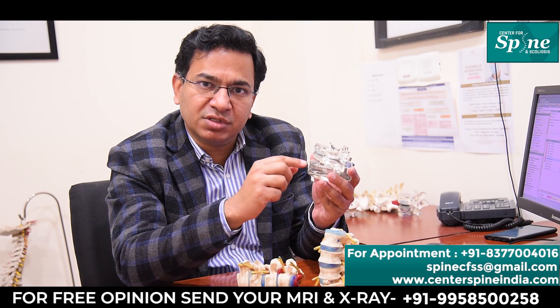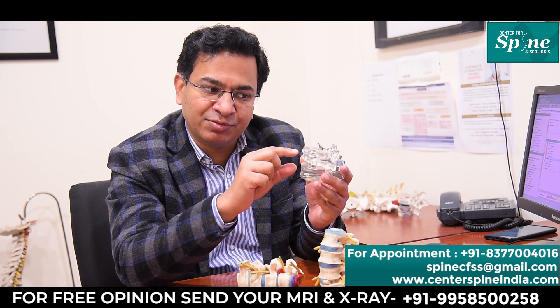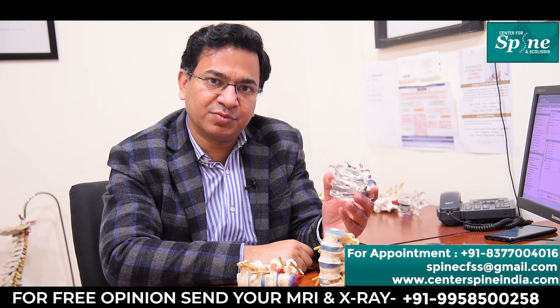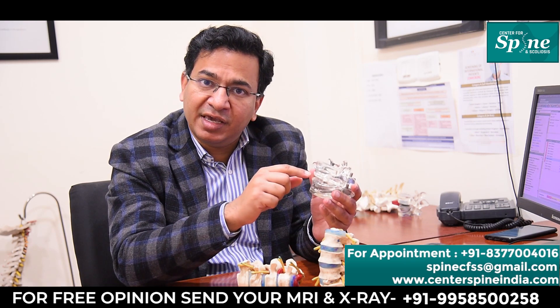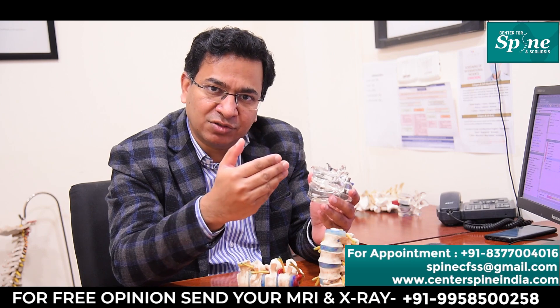The two bones fuse with each other with the help of this bone graft. This cage also helps to maintain the normal alignment of the spine, so that the cage does not slip backward, and the patient can be made to walk on the very next day of surgery.